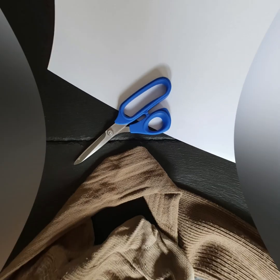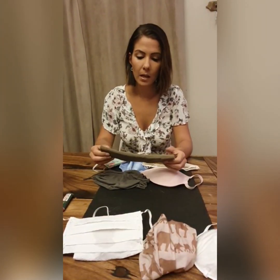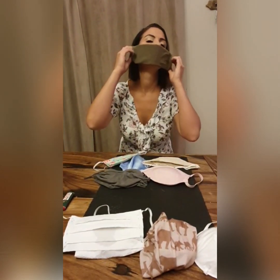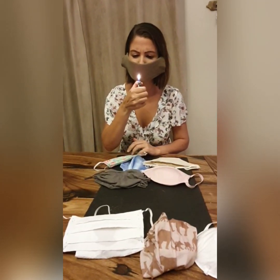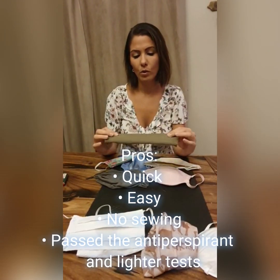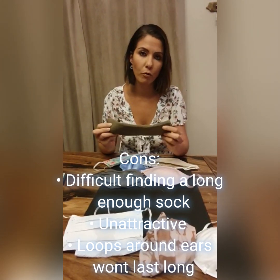My next mask was probably the fastest and easiest one to make. The only problem I had was finding a sock that was long enough, and it's not very pretty. It has a piece of paper in the middle which creates hard pressure against your face when wearing it. Because of the paper, it should pass the test — and it definitely passes the flame test and the aerosol test. I would suggest perhaps using the paper towel instead, as it might be a little bit more comfortable and more foldable around your face.